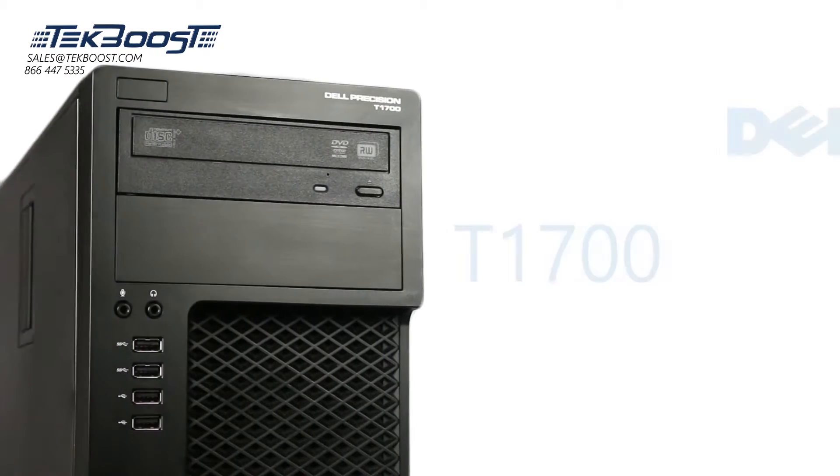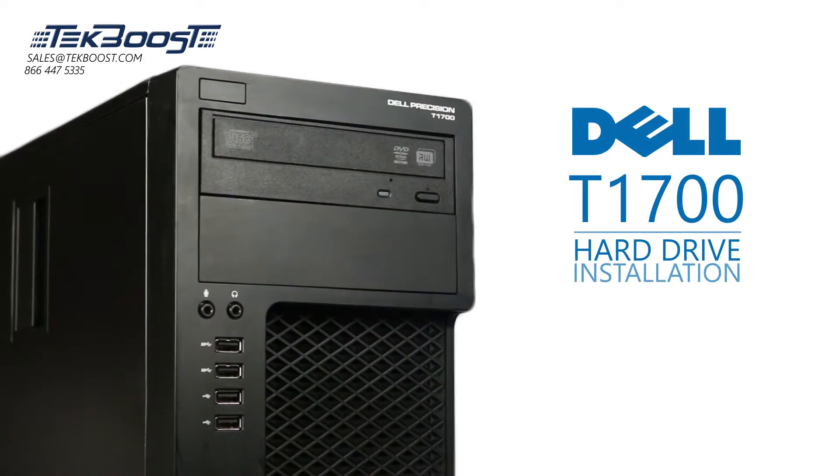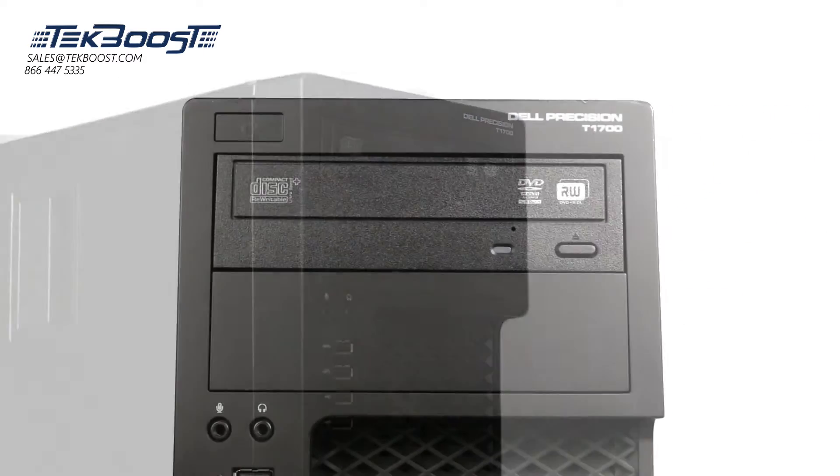Hello and welcome to TechBoost TV. Today, I'm going to show you how to install a hard drive and a solid state drive into a Dell T1700 workstation.